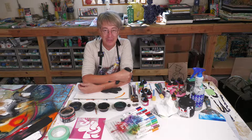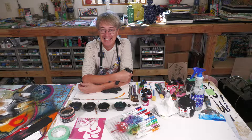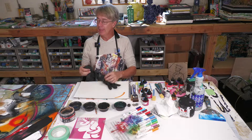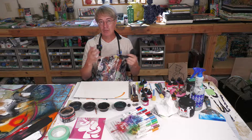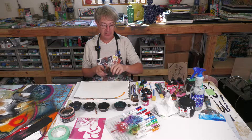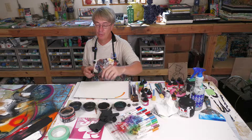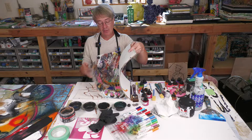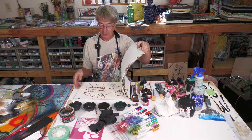I'm sitting down to do this video today for no particular reason other than we're working a little small. I always work big, and those of you that follow us know I work really large. I like large pieces of artwork. I like to have all that room to work on the narrative. But I have many sketchbooks and watercolor paper books that I work in.